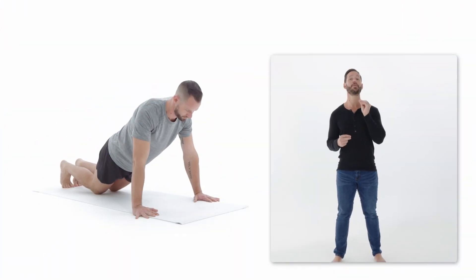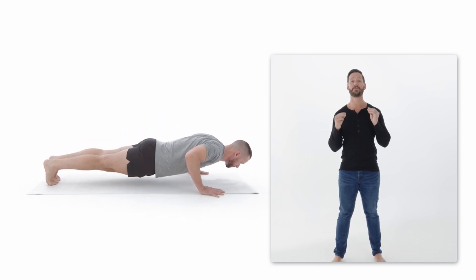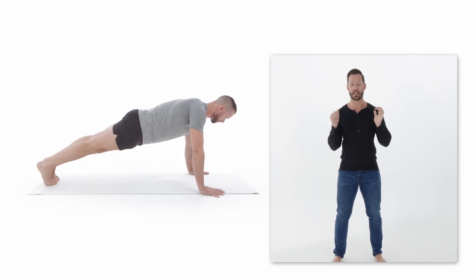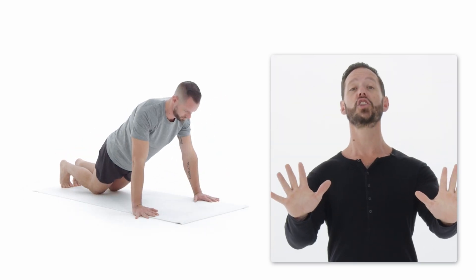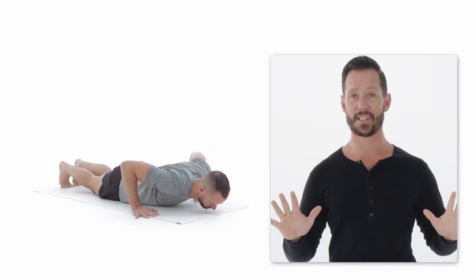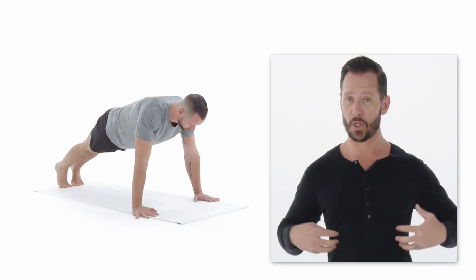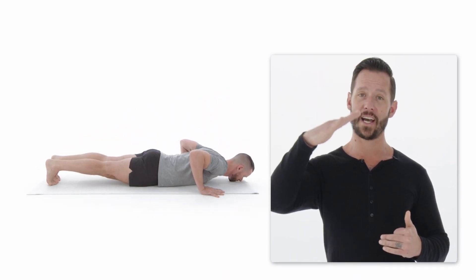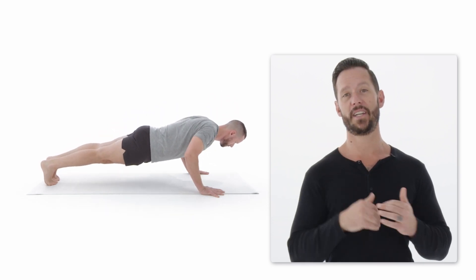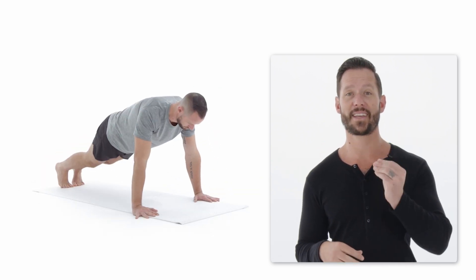This push-up is called the half kneeling push-up, and it's the most important step before going to regular push-ups. Start in a full push-up position — lock out your legs, squeeze your quads, glutes, and core for a strong plank. Then slowly come down, bringing your elbows down to the sides to protect your shoulders, and bring your chest all the way to the ground. Once the chest is down, drop your knees, keep core and glutes tight, and press up from that kneeling position. Go down slowly and with control, because that is where you build the strength to progress.